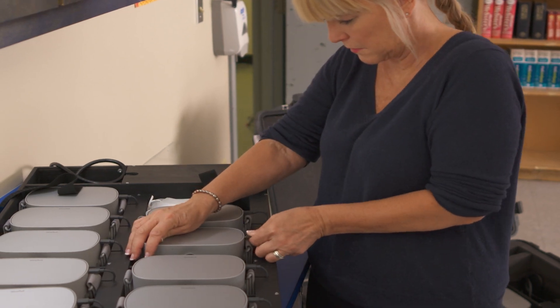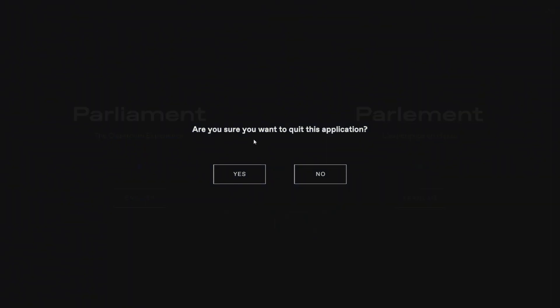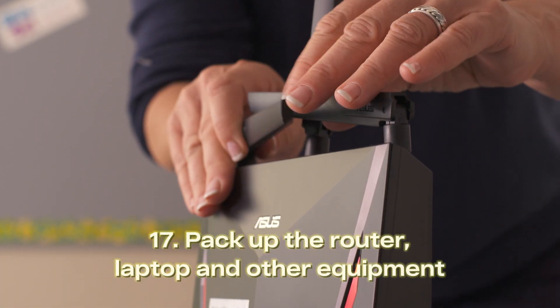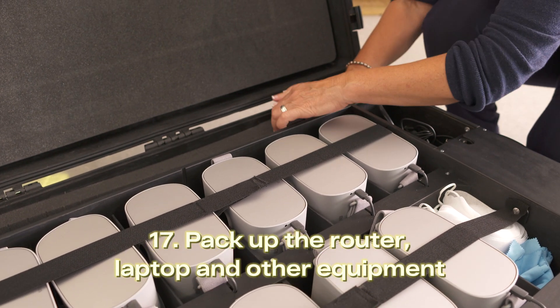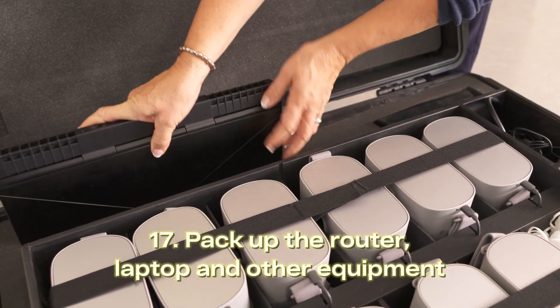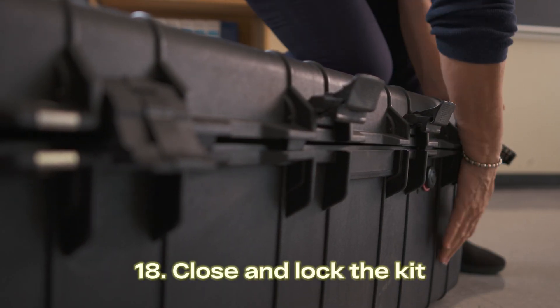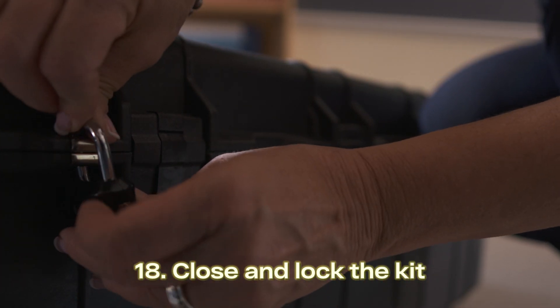Connect each headset to its charging cable. Exit the application on the laptop and click shutdown. Return the router, all cords and cloths, and the laptop to the kit. You can use the condition report checklist or setup guide to verify everything is there. Close the kit and make sure all eight latches are firmly snapped shut. Lock the kit and scramble the combinations. Store the kit in a secure location until it's ready for pickup.